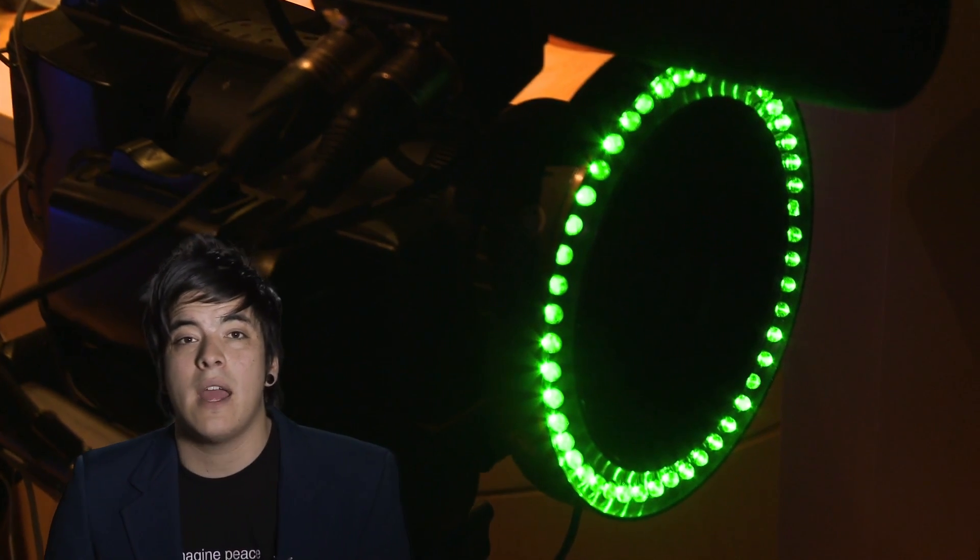Our next item is the Reflect Media Light Ring. The light ring contains LEDs in a circular casing that sit in front of the camera's lens. This provides all the light necessary for chroma key production.